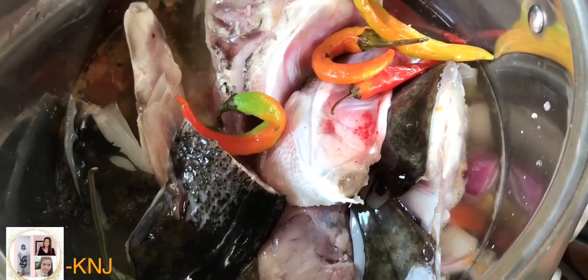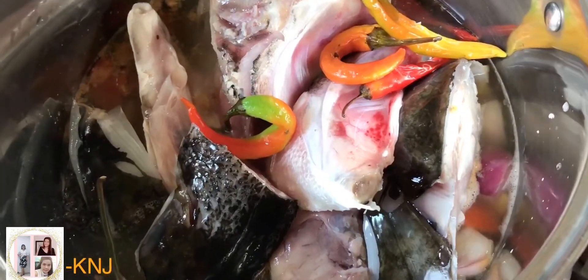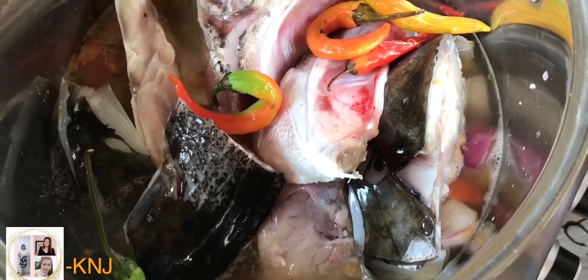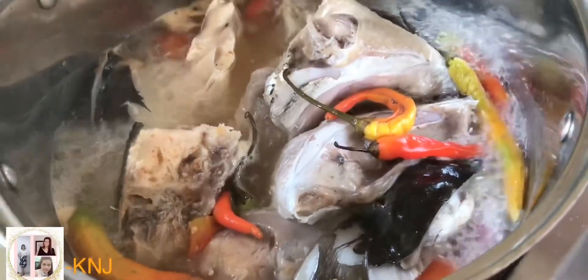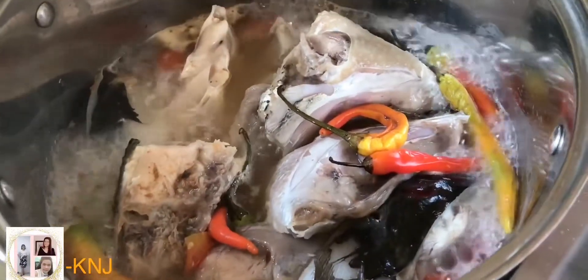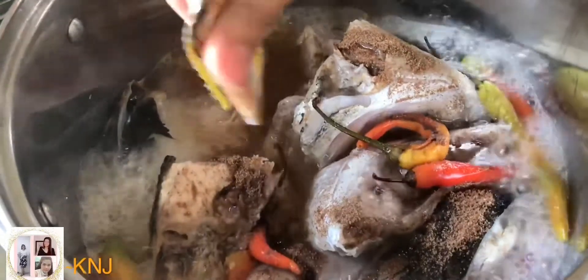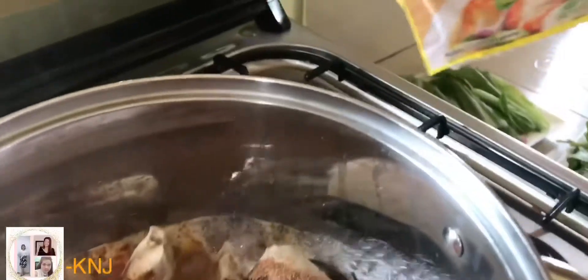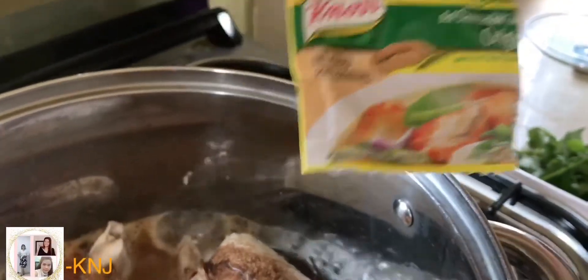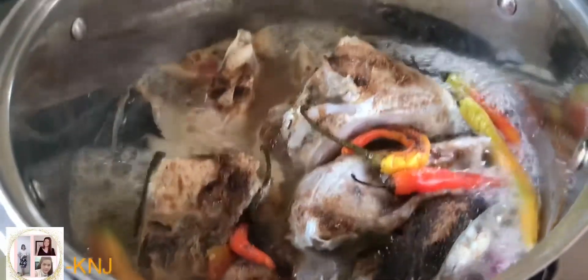Takpan ulit natin. Hayaan nating kumulo hanggang maluto yung lahat ng isda at lahat ng ingredients na pinagsama-sama natin ng sabay-sabay. Inalagay na natin ang ating sinigang sa Sampalok Mix para sa ating sinigang na isda. Ang nilagay ko lang yung maliit na 11 grams na sinigang sa Sampalok Mix. Kung punang pa yung asin, pwede nyo pang dagdagan — depende kung ano yung gusto nyong level ng asin.